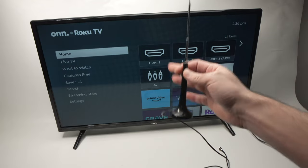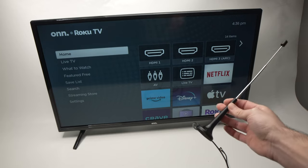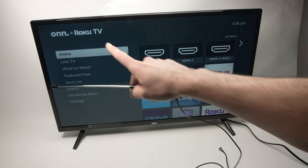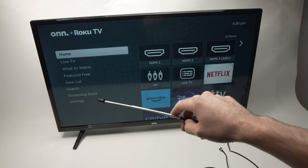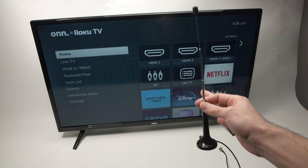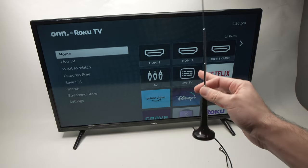In this video I'll show you how to set up your Roku TV with an antenna to get local channels for free. This works with any sorts of Roku TV. This is the ON branded but it works with Hisense, with Panasonic, with Insignia and any other brands as well. So let's get started.